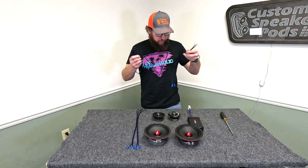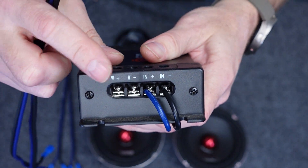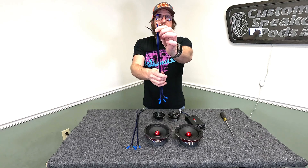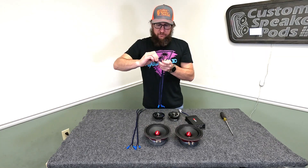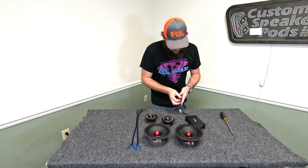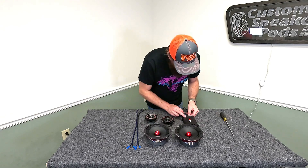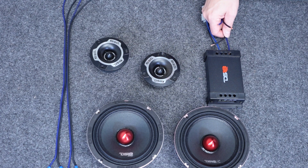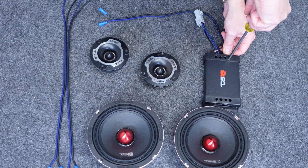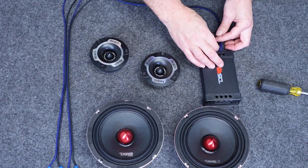Now we have the input coming from our amplifier or head unit, and we're going to connect to our woofer outputs — positive and negative. We're going to be running these in parallel, so what that means is we're going to tie the blue or positive wires together and the black or negative wires together. You can either twist them together or put them in the same terminal — however you'd like to do it. Positive to positive, negative to negative.